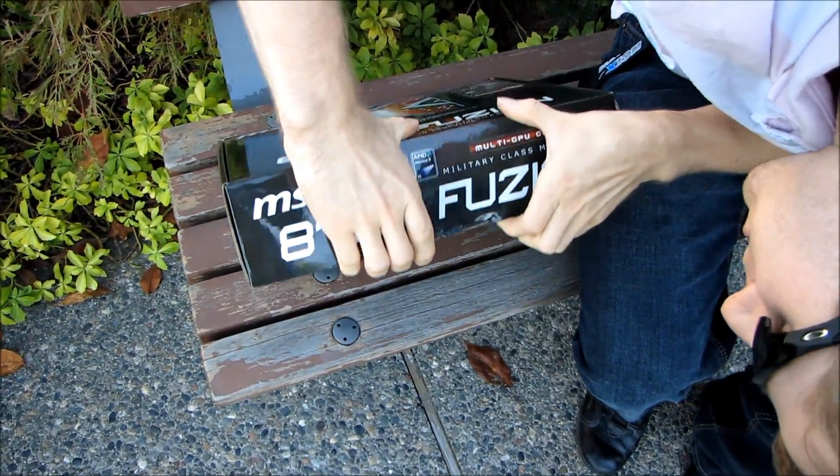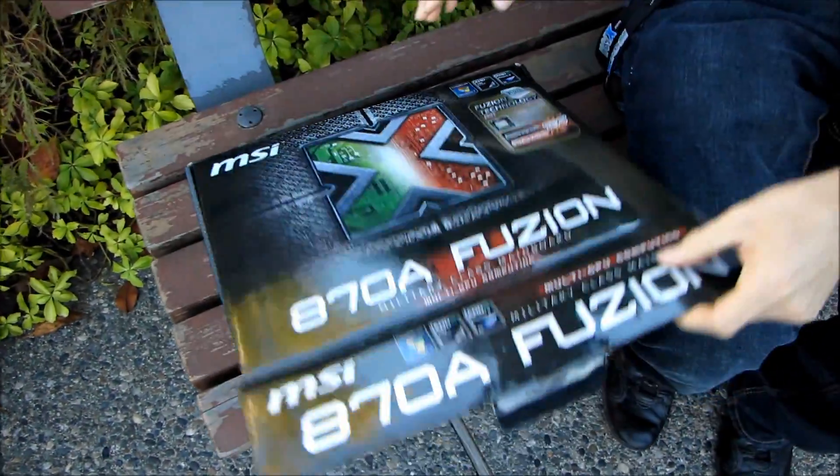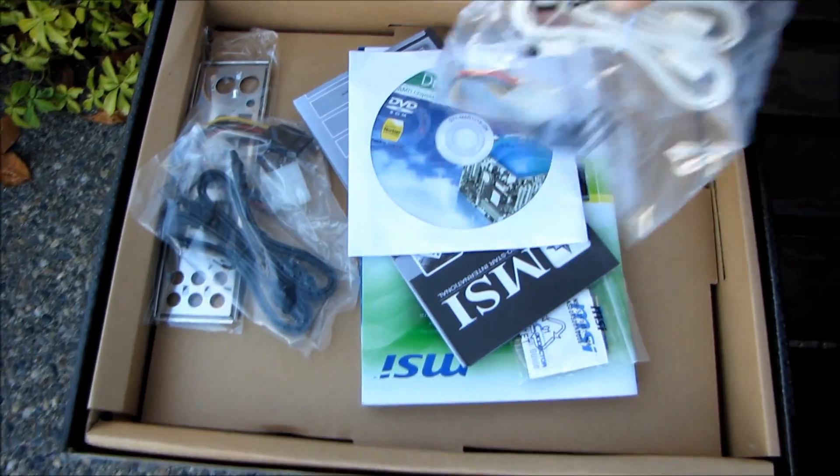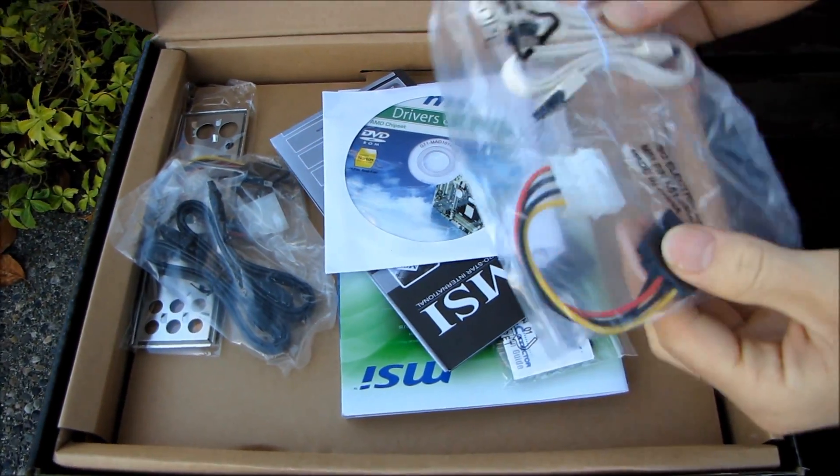Let's have a look at the board itself and see how cool it looks. It is pretty expensive for an 870A board, but these features cost money — the Hydra chip costs money, I'll tell you that much.